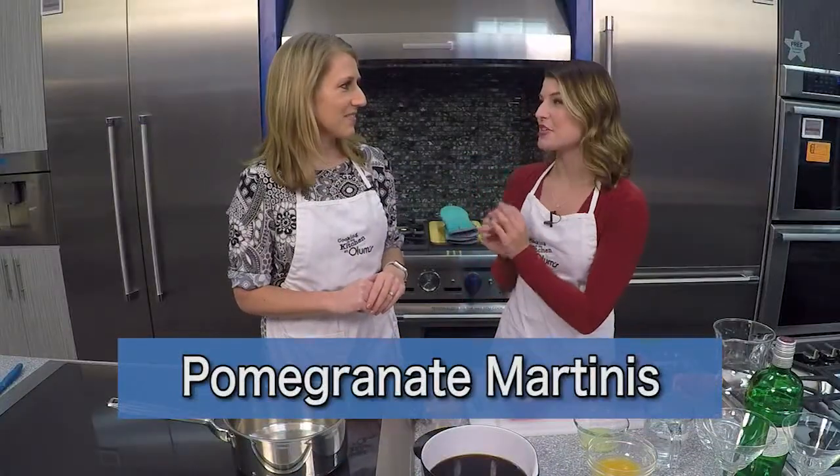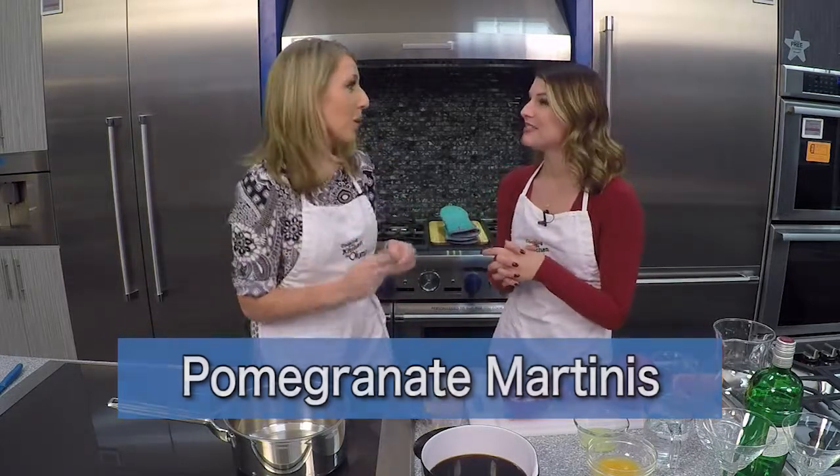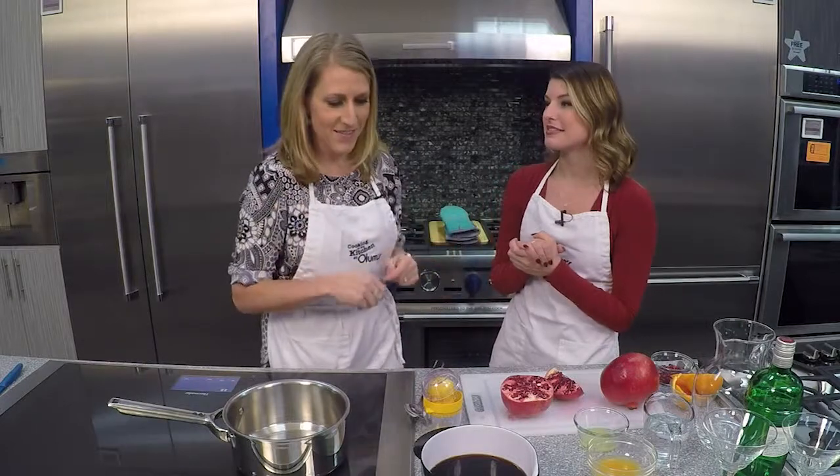Today we're making pomegranate martinis, which is fun. And we're going to make our own pomegranate syrup for them, which is really the key ingredient to all of this.